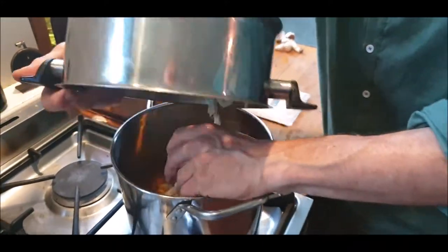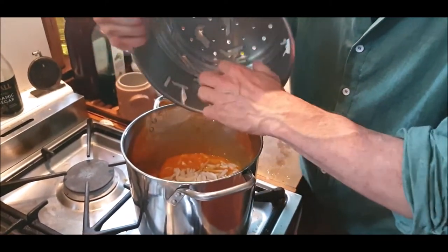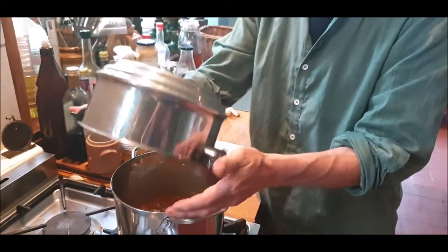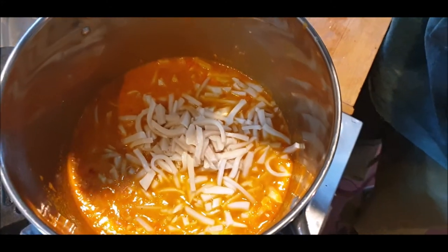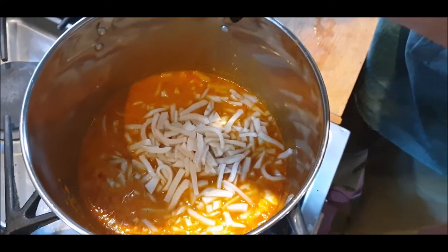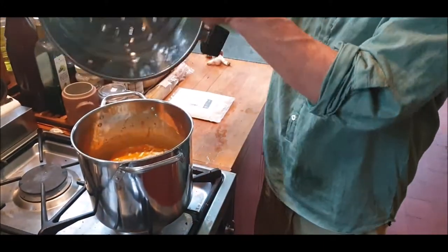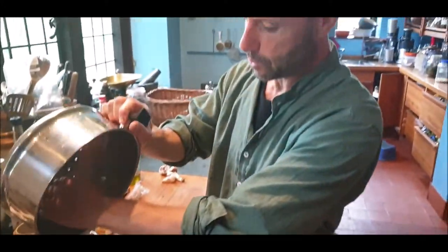I'm going to pour them into the syrup for a few minutes, then let them sit in the syrup overnight, then reduce it down, let it sit overnight again, and then reduce it down one final time. So basically it's going to take three days, and then we'll be ready for the final stage - the mushroom orange peel preparation.